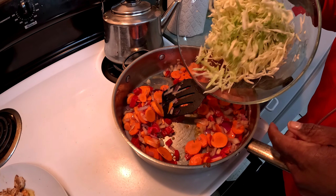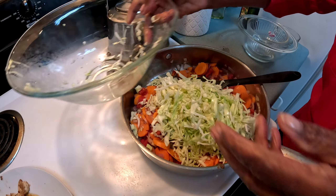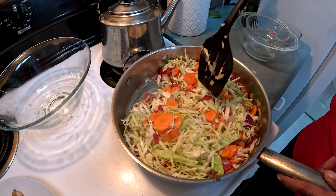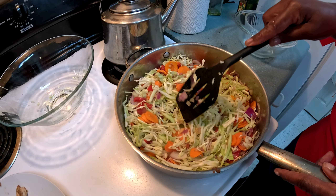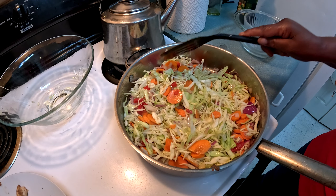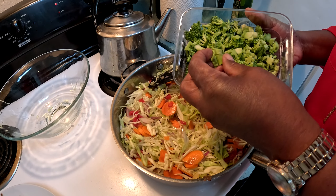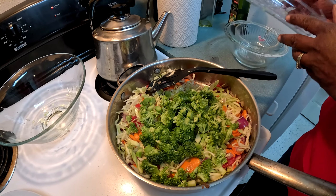Next, add the cabbage — that's half a cabbage. Just let it all sit down and sweat a little bit. You can see how small I cut everything up, including the stems. Then throw the broccoli in there as well.